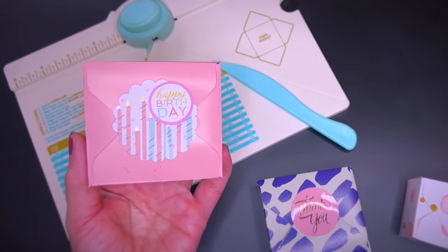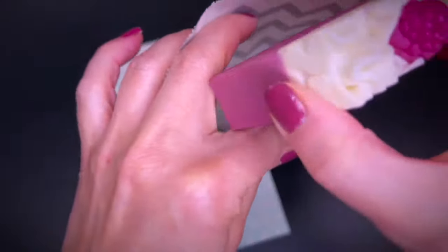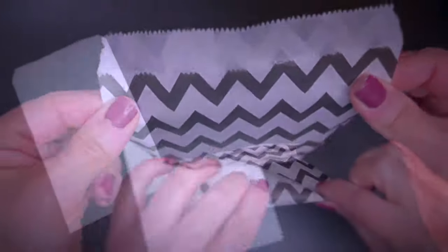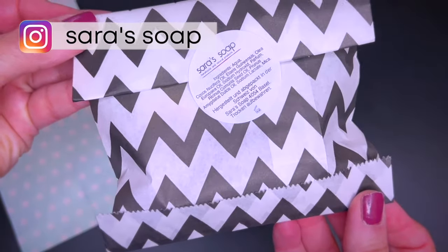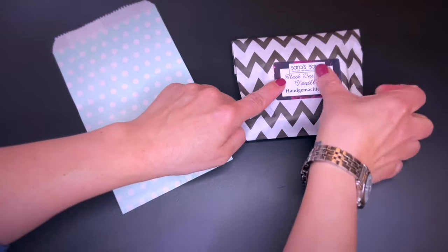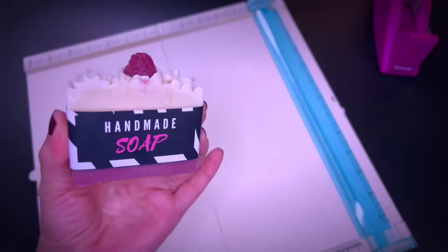Another paper possibility are pouches or bags made of paper. There are many possibilities on Amazon, or you can make your own ones — links to everything will be in the description. You can add a label to the back with your ingredients and information, and to the front add the label with the name of the soap. Decoration possibilities are of course optional and endless.